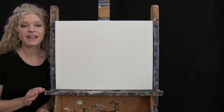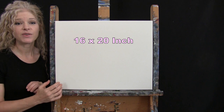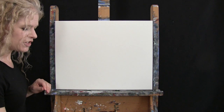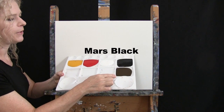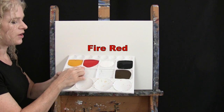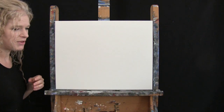For my materials today, I'm going to be using a stretched and primed 16 by 20 inch canvas. If you're painting along with me, you can certainly switch up the size. I'm going to be using acrylic paint today. My colors are Mars Black, Burnt Umber — which I like to call Brown — Titanium White, Fire Red, and Deep Yellow. You can switch up those colors if you'd like.